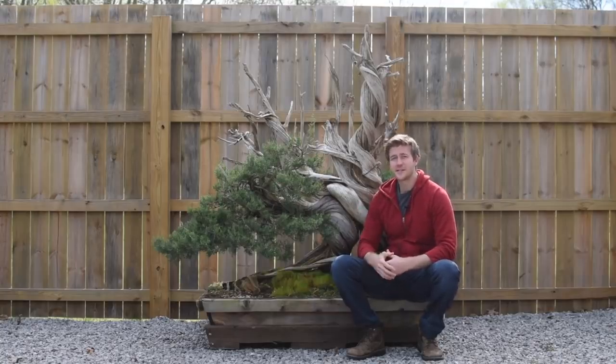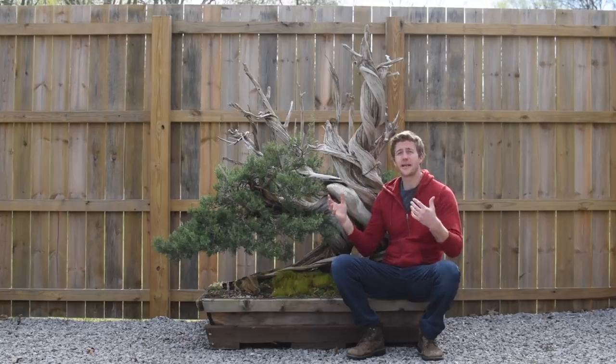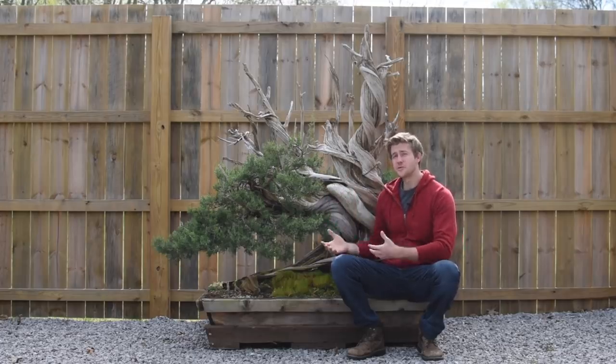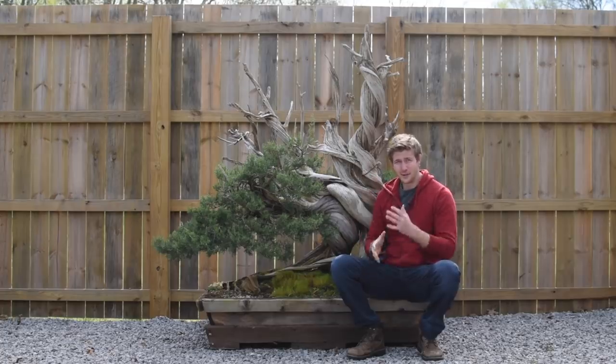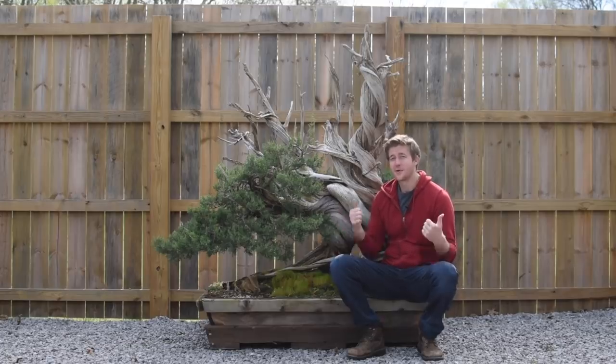I've enlisted our apprentice Cameron Carlson and a local friend of the garden, John Cole. They're coming over today and they're going to help me build essentially what amounts to a gantry crane above this thing. We're going to reduce the weight of the root ball, lift the tree up, slide the pot underneath, and then lower the tree back down into the new pot. So if everything goes to plan, I think we're going to have a successful day.